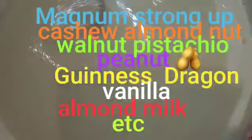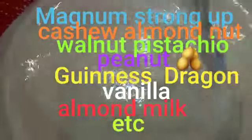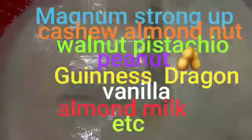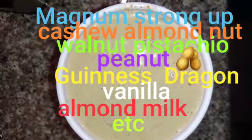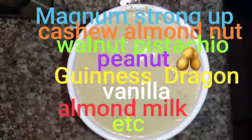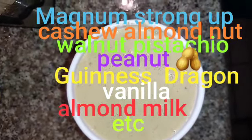Alright — cashew, almond nuts, almond, pistachio, peanut, etc. Here you got it. We got my finishing. Here is the Strangbach — here it is.